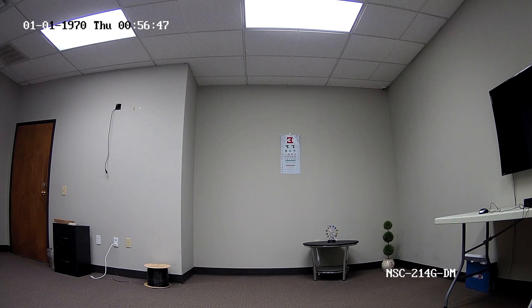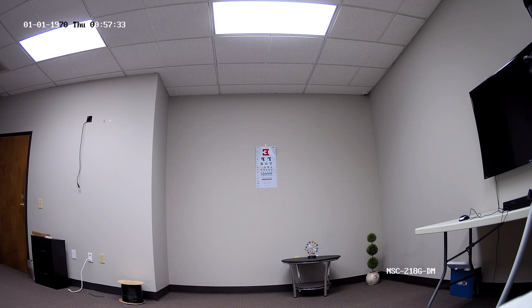Now in this next clip, we're looking at the 4 megapixel vandal dome. There's a huge difference between this one and the last resolution — just from the colors alone and even the sharpness in the image. It's definitely a huge jump, and 4 megapixel is really the sweet spot when it comes to resolution. In this final recording we have the 8 megapixel, or 4K, vandal dome. Compared to the other two resolutions, this is just so much crisper and clearer. The color quality is great, and you just won't see anything else like it compared to the other two resolutions.